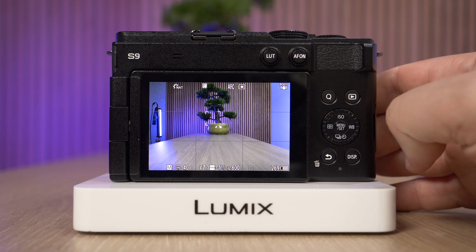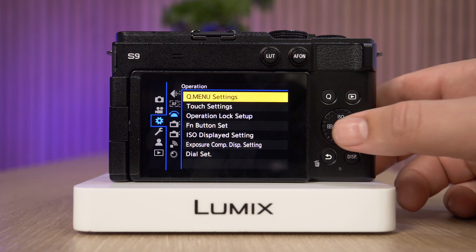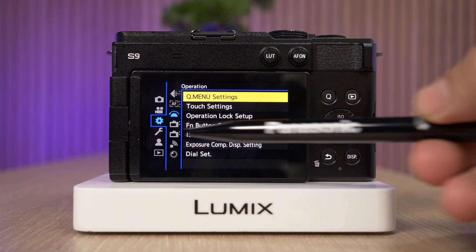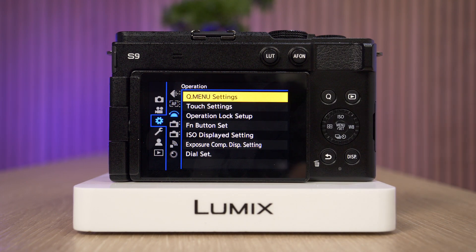In order to customize that, all we need to do first is go into the menu, then navigate to the settings cog, and then go to the operations screen. Next we have quick menu settings.